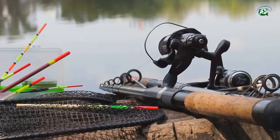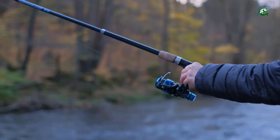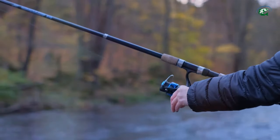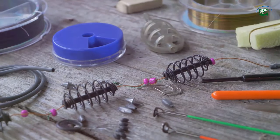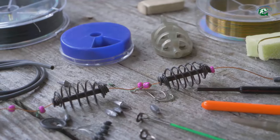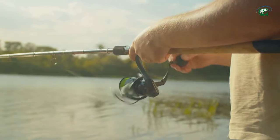First things first, gear is everything. A medium heavy rod with a fast action tip paired with a high quality spinning or bait casting reel is your best friend. Use 10 to 15 pound test monofilament or fluorocarbon line, and don't forget those top water baits, crankbaits, spinnerbaits, and soft plastics like worms.